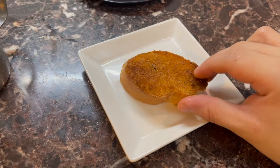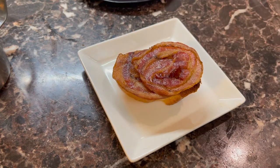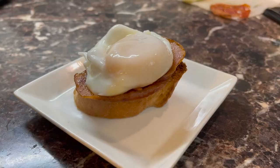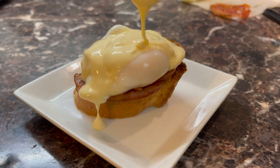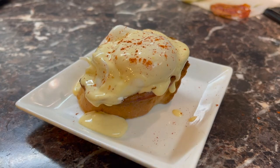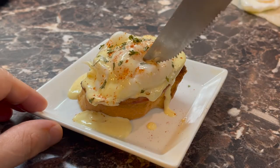Now let's assemble! Toast point, fried pork, and your egg. Make sure that you warm them back in a pot of hot water for about 10 seconds so that they're not cold. And finally, the sauce. Add a little bit more smoked paprika and parsley if you want. This thing is good hot.